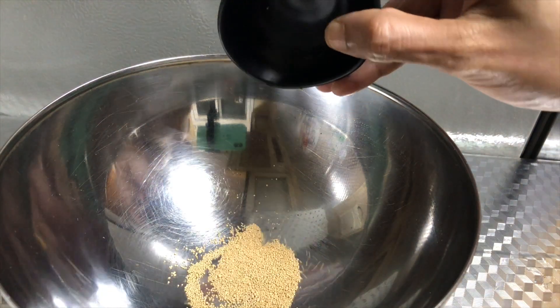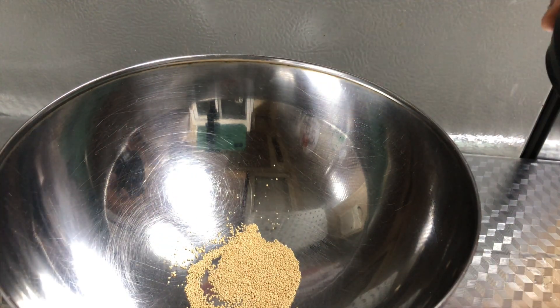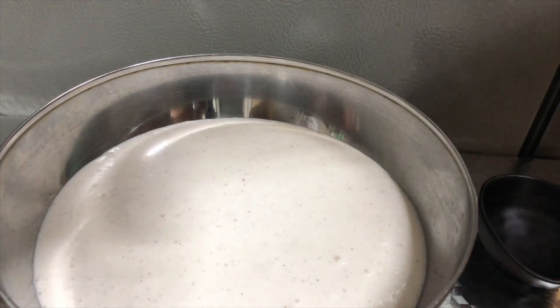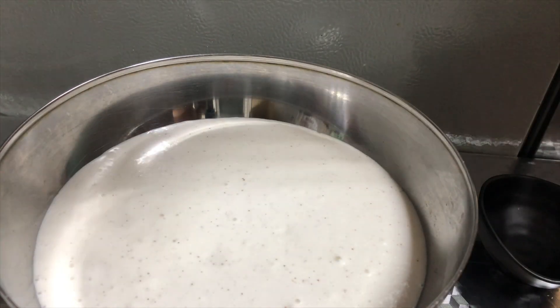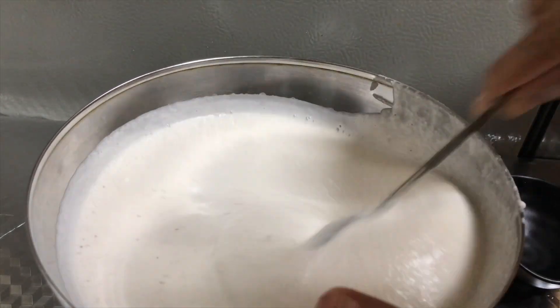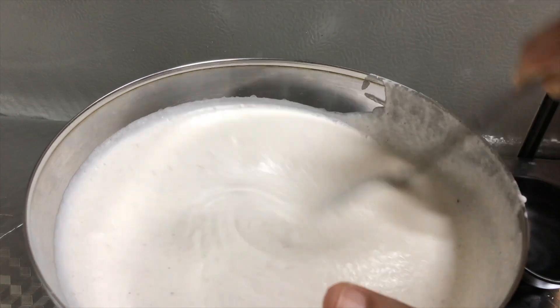We take a little of this taro to make the taro. To remove this taro, we are now going to use the taro. You will need to make this taro recipe. You will cover this taro.